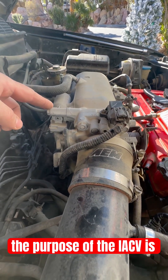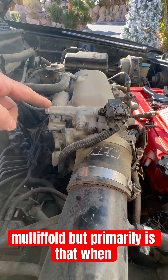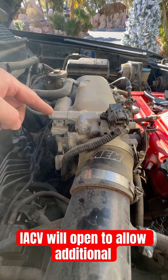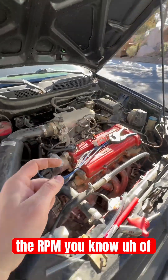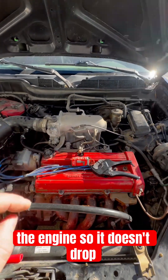The purpose of the IACV is multi-fold, but primarily when you turn on the air conditioner or use the power steering, the IACV will open to allow additional air to come in to maintain the RPM of the engine so it doesn't drop too low.